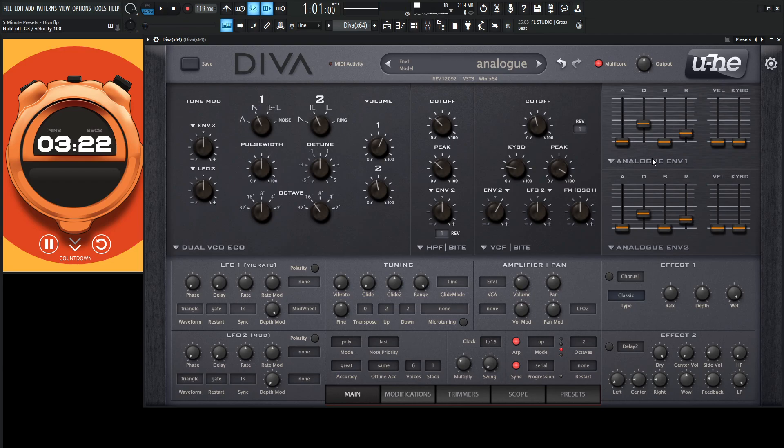So we have our bass sound here, let's add some cool effects and really spice this bad boy up. Let's turn on some chorus. Maybe some delay as well.